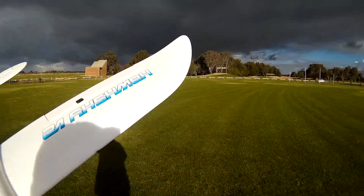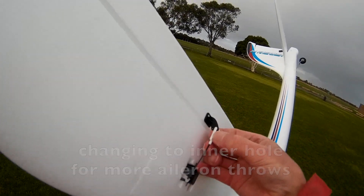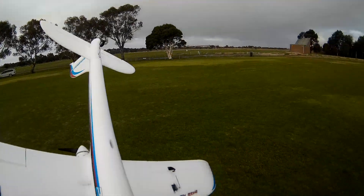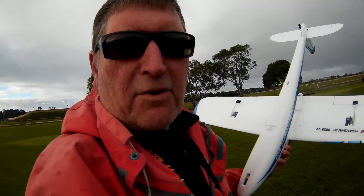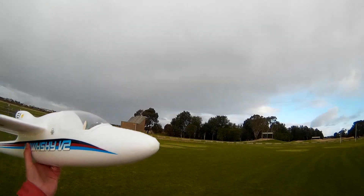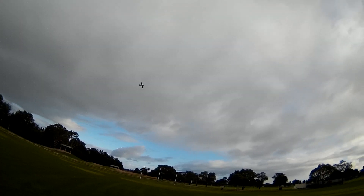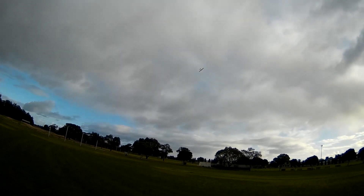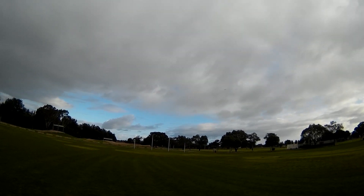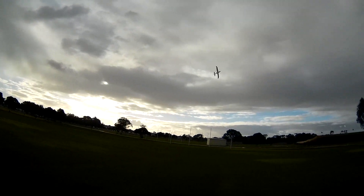Very good. So I've just increased the aileron throws to see if it's more aerobatic. It's increased the roll rate a bit. That's nice. It'll fly inverted forever — it's cool. Yeah, nice.